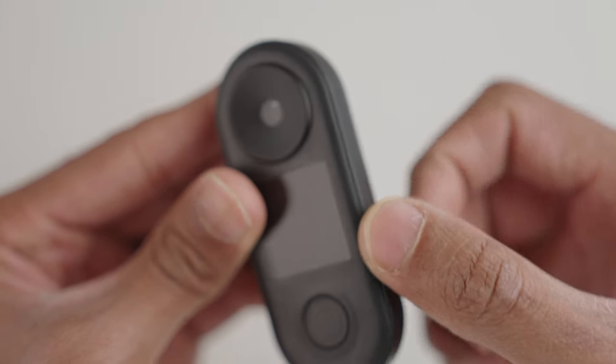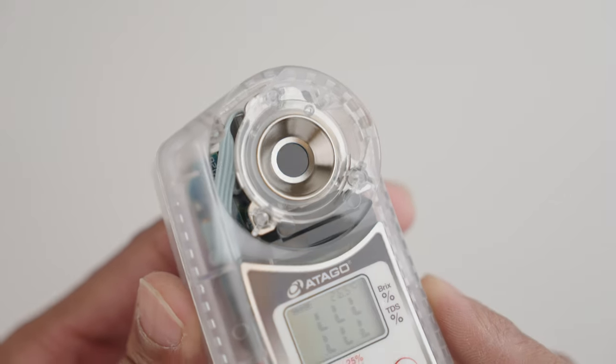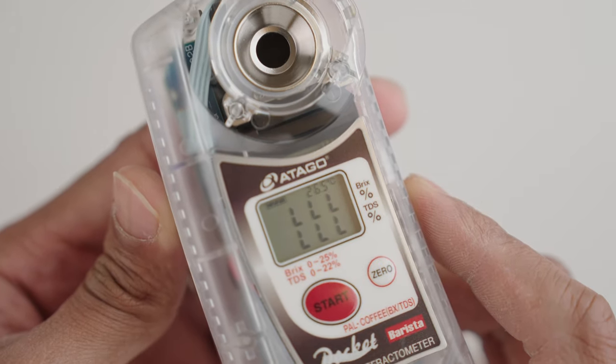That being said, the plastic does feel a bit cheap and sort of flimsy, which makes you wonder about the longevity. The Otago, on the other hand, definitely feels like it's built with higher quality materials. The Otago, for those who aren't familiar, is an excellent cheaper alternative to the VST. We'll have to keep using the R2 and maybe do a long-term review to see how it holds up over time.